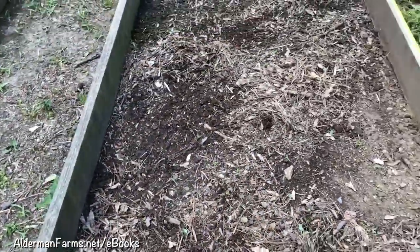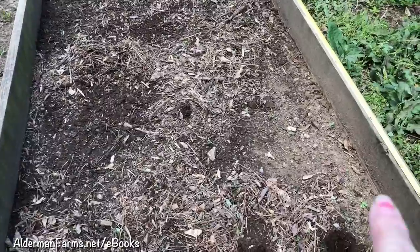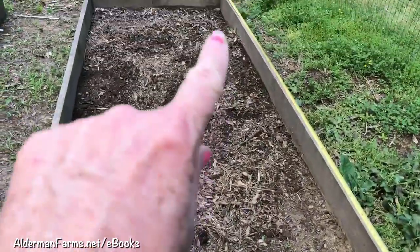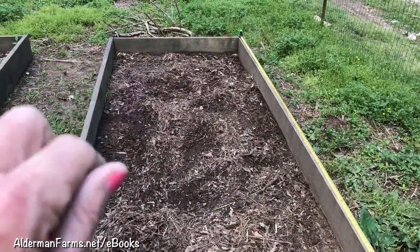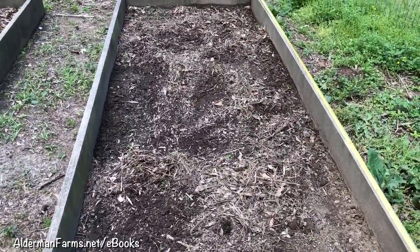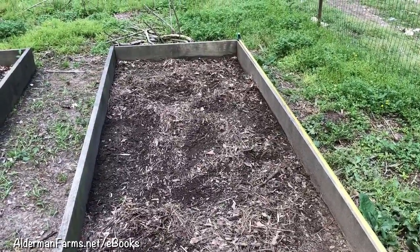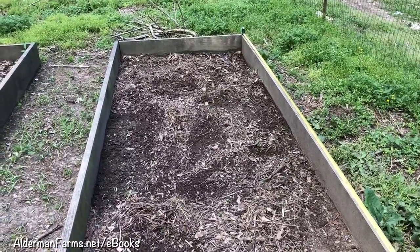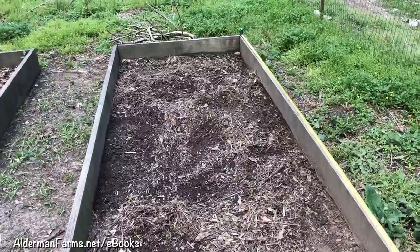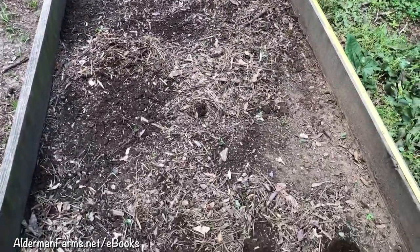Now I'm gonna dig my holes. I'll do my sides first, right like that, and then I'll do that end across there, and then I'll come back with my middle, trying to keep my holes uniform. If I get off a little bit, no big deal, because I'm going to fertilize it pretty heavy — I'm actually going to put my fertilizer in the hole that I dig.